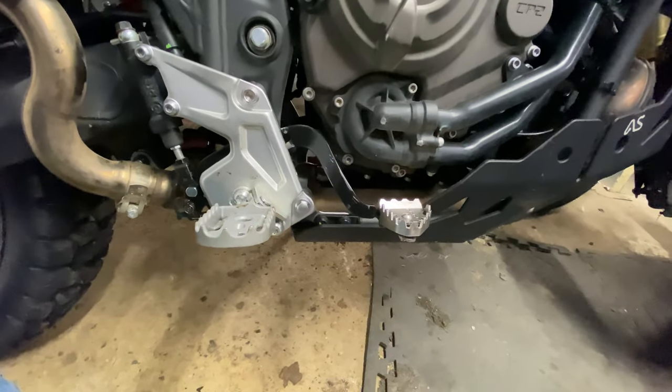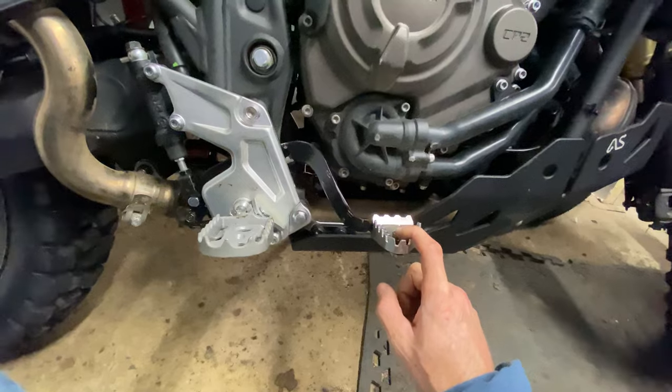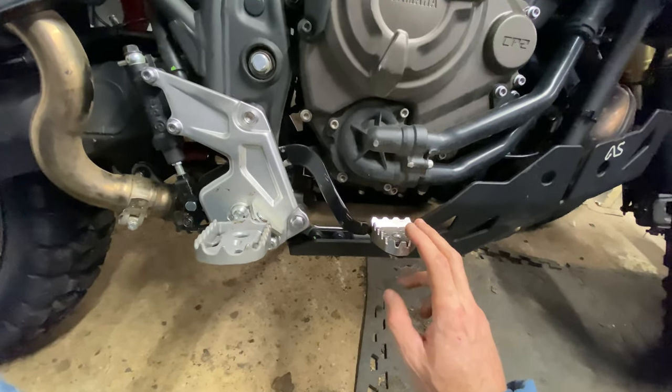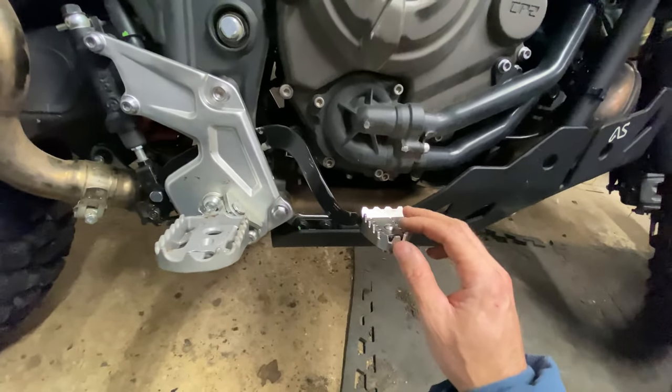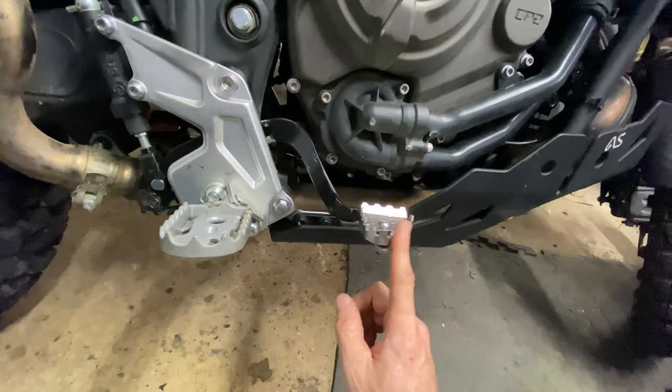A quick video on taking out the rear brake pedal on the Yamaha T700. The reason I had to take it out was I managed to clip it on a tree stump on the weekend.